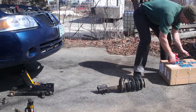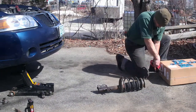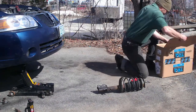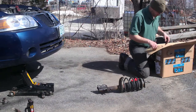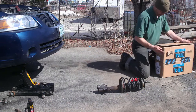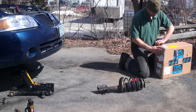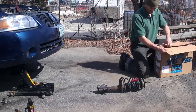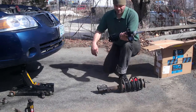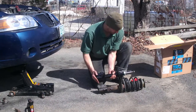We've got our new struts here, we're going to go ahead and cut them open. We're just going to look at it and make sure we've got the same part. Looks good.